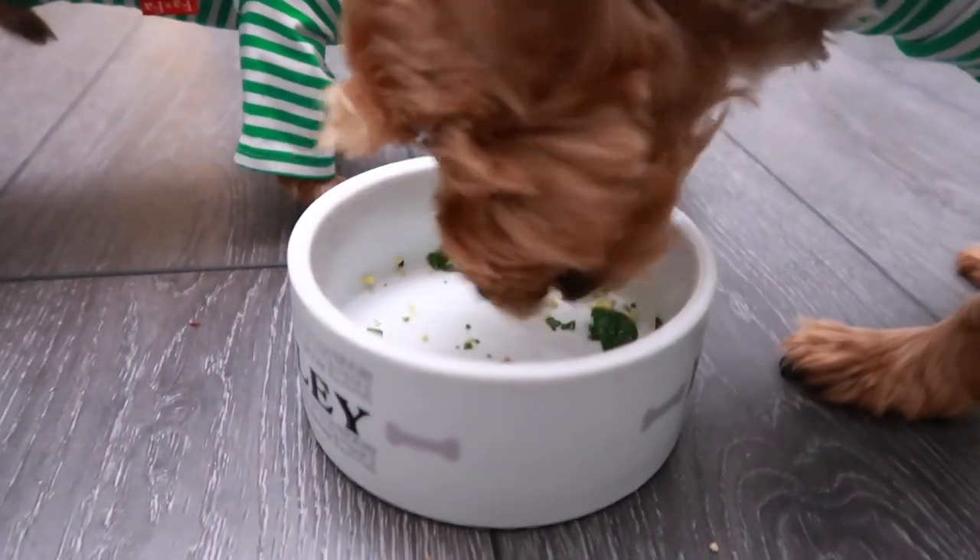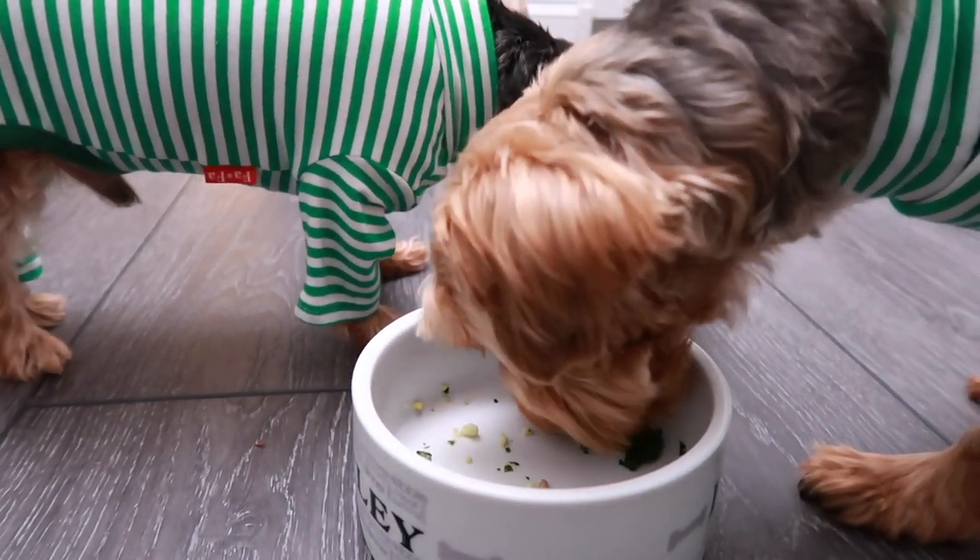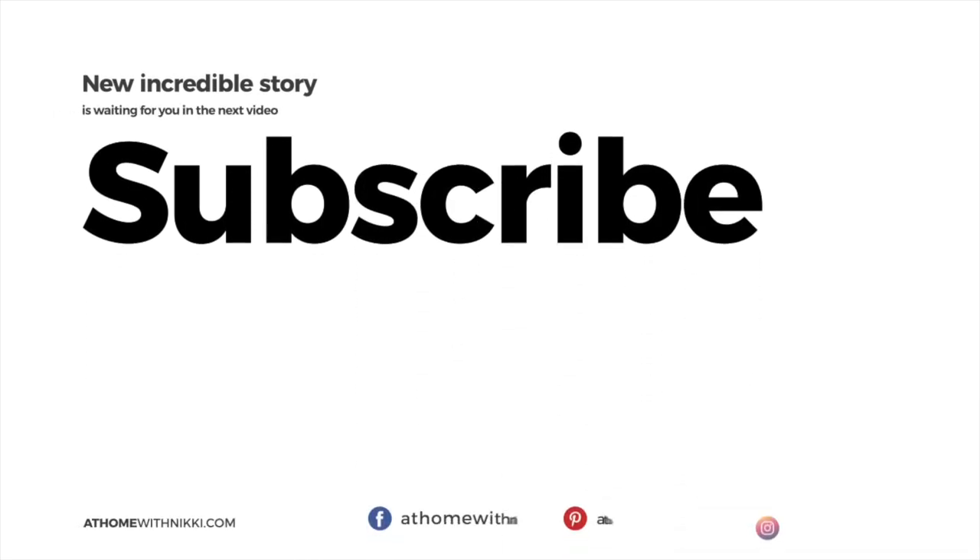Friends, I hope you have enjoyed seeing this meal that Bentley and Albert are enjoying — this is what they actually had for the week. I will definitely come back with more videos. If you like these homemade dog food recipes please click that like button; that's really important to me and helps me know what kind of content to bring you. Have a beautiful day, my friends. This is Nikki, Bentley, and Albert saying goodbye.